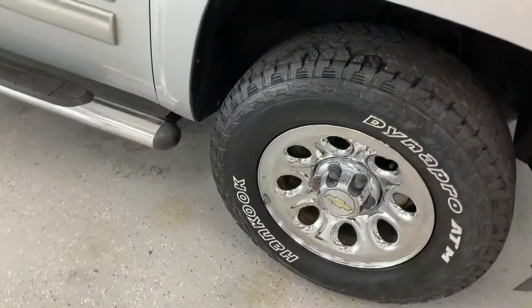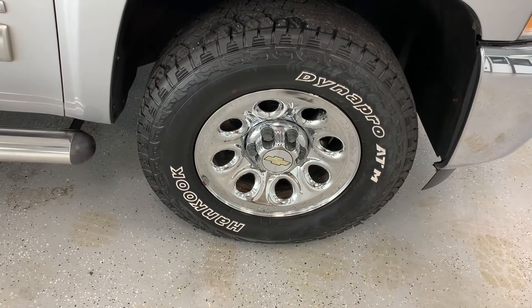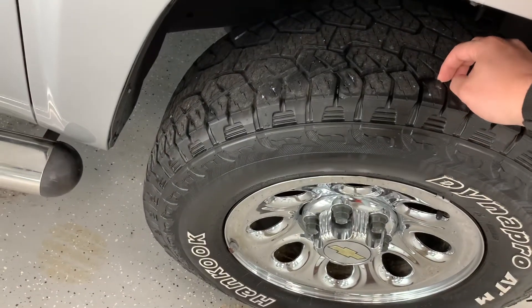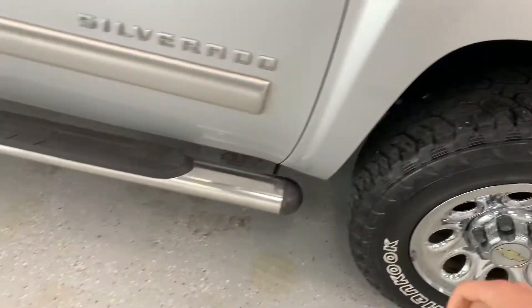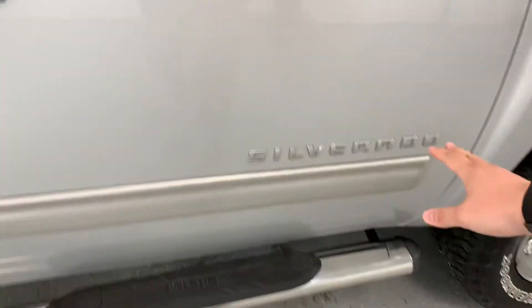Coming around to the side, you're going to see a chrome plated rim wrapped up with a Hankook DynaPro all-terrain tire. That looks to have about three quarters of its tread left. You do have a nice four inch tube Westin chrome step, and of course your Silverado badging here.